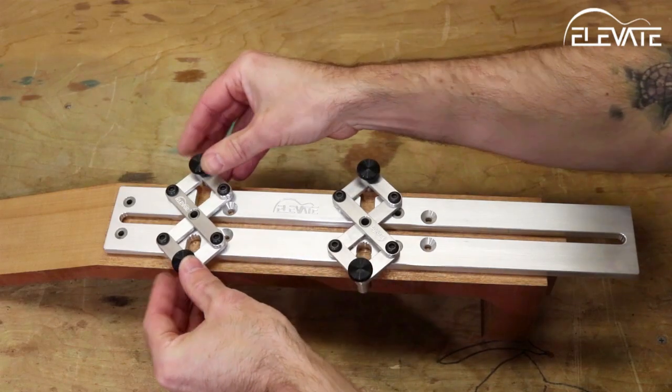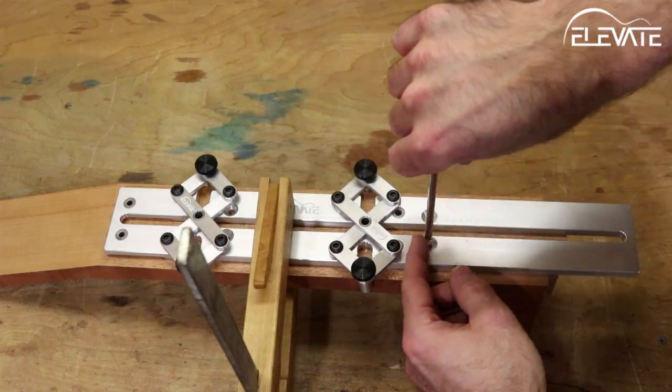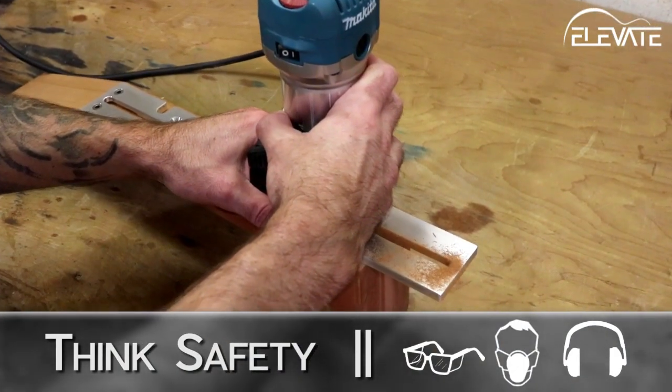Next, center the jig on the neck using the articulating clamps. The jig can then be screwed in place using short wood screws in the countersunk holes on the jig's routing surface. Then use the included brass bushing and a router to cut the slot.